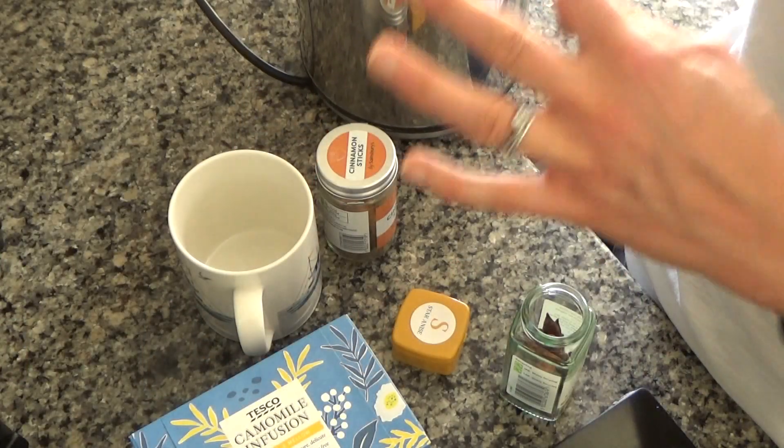Now for my spiced chamomile tea. This recipe is really easy to do. I know there are a lot of people who don't like herbal tea, but personally I love them. They're really good for helping to aid digestion and for supporting the immune system — at this time of year when winter is on its way, we need all the help we can get. Here is how to make my delicious spiced chamomile tea.